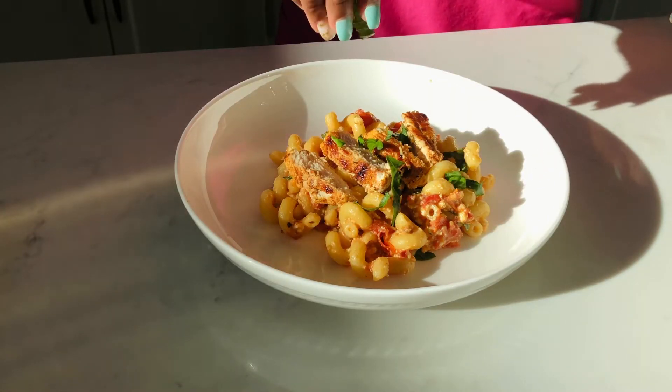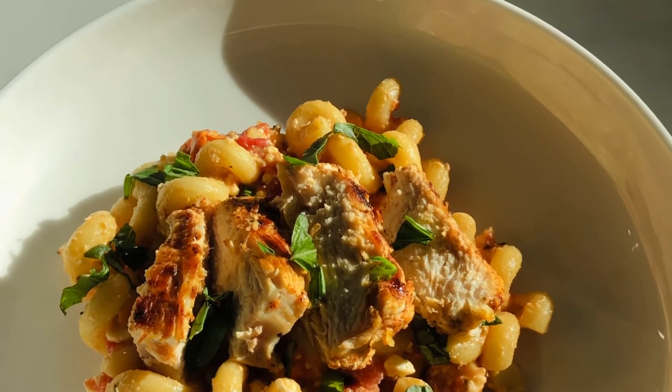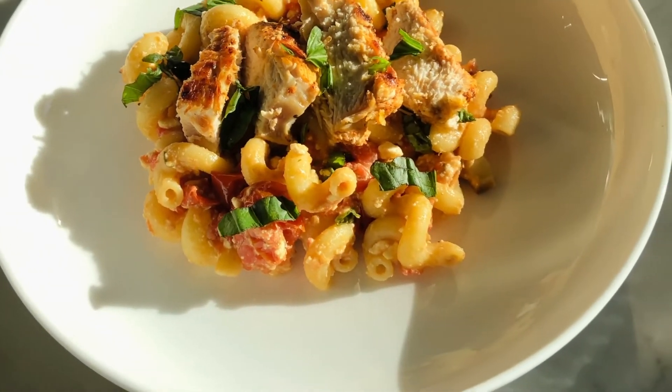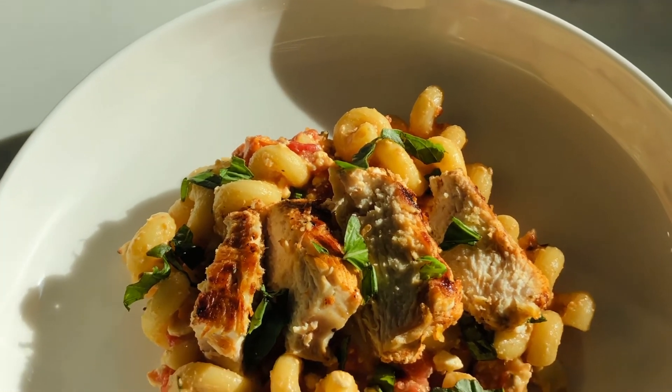All righty you guys, so there's our feta cheese tomato pasta that I topped with some chicken breast! I really hope that you guys like this recipe. If you liked it, don't forget to give it a big thumbs up, subscribe down below, and I'll see you guys in my next video.